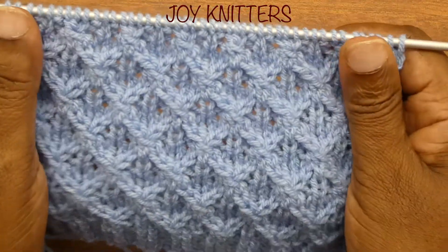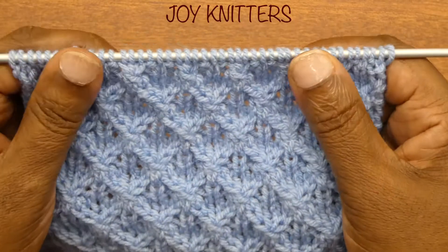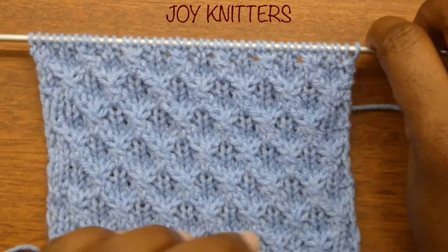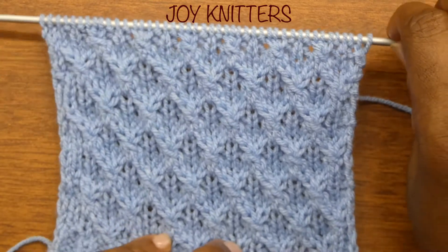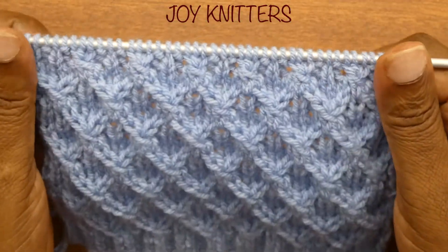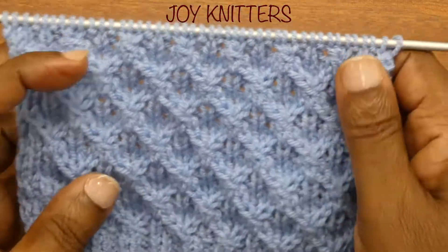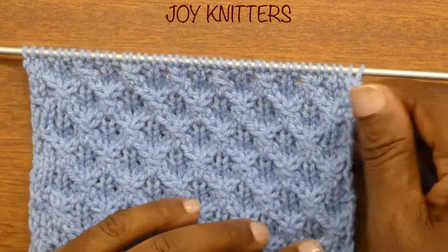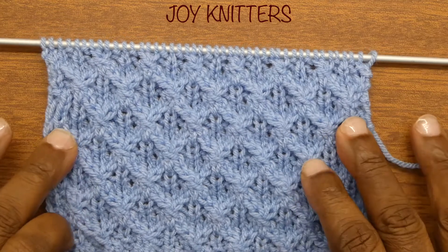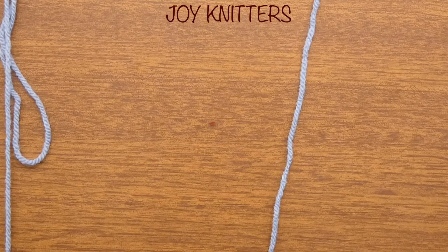This one is good for mini projects also, but it suits better with the main products. It goes very well with the main cardigans, jumpers, whatever. You can use this for mini things as well — it's all good. It looks so difficult when you look at it, but it's not difficult at all and we are going to see that today.